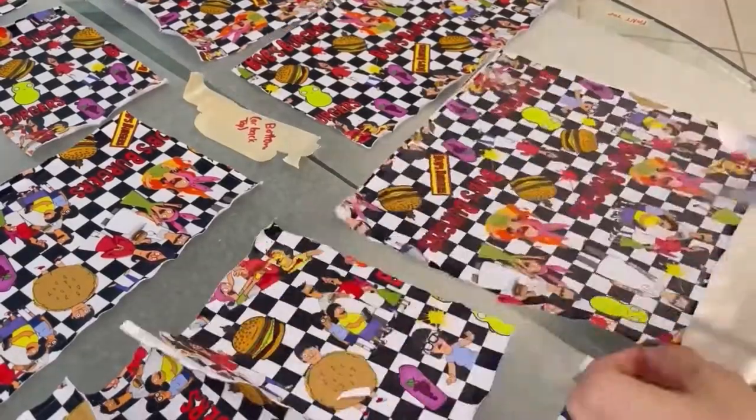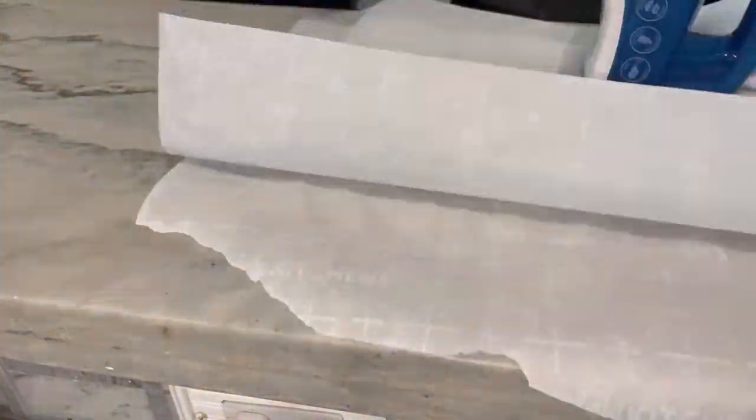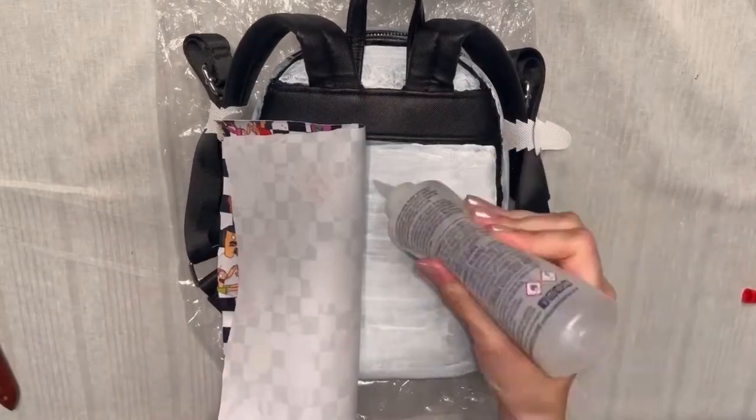The kids help in the restaurant when they can but they often get out of work and get into their own shenanigans. Each episode is different so you never really know what to expect.